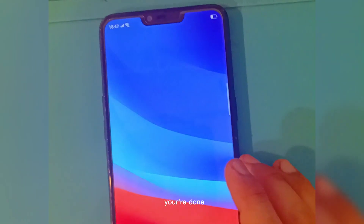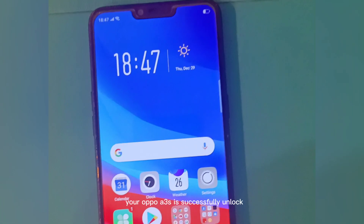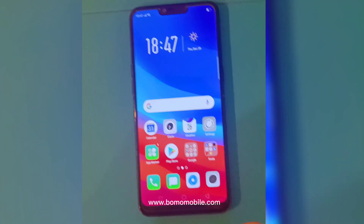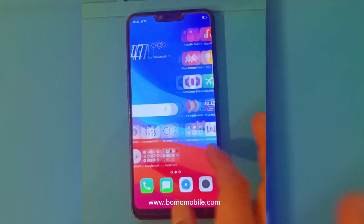Press Setup Phone. You're done. Your OPPO A3S is successfully unlocked. www.bomomobile.com